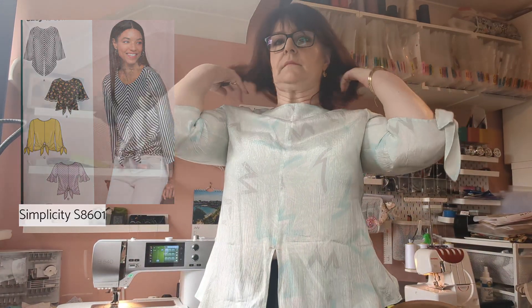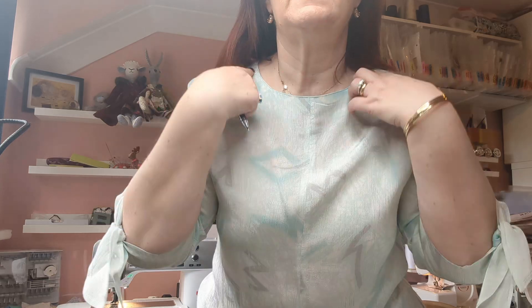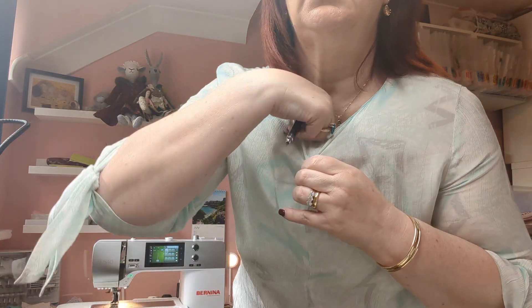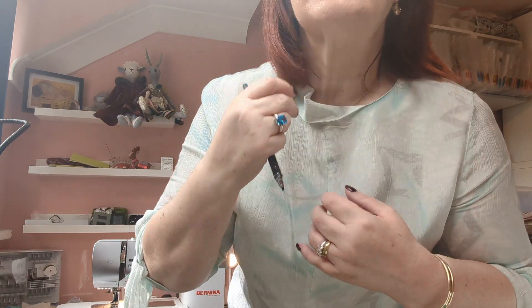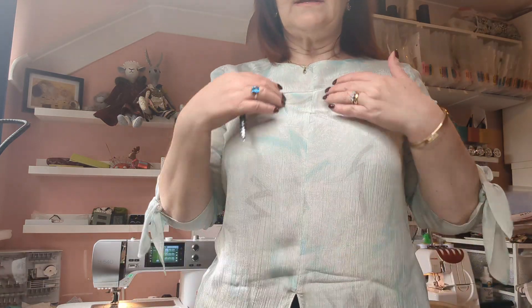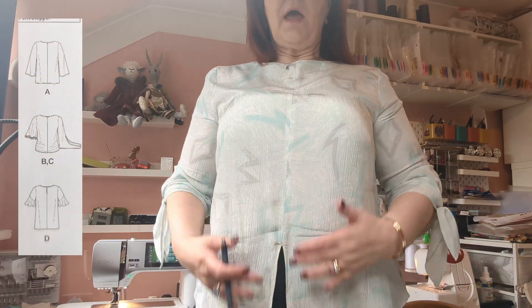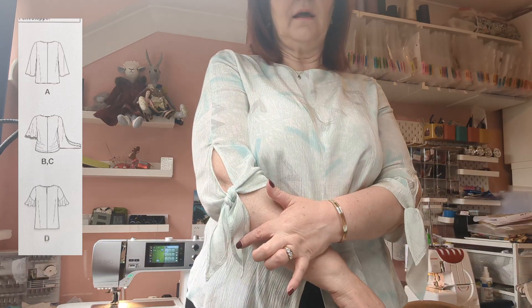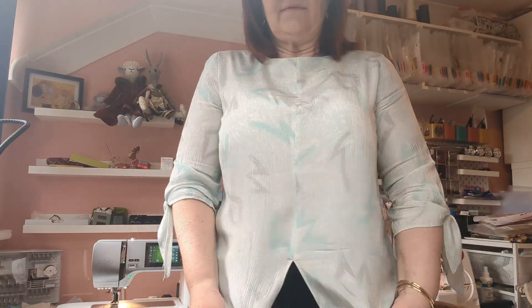I'm going to stand up and show you. It has a round neck, quite high up. It does have internal loose interfacing but it sits quite flat with this fabric so that's not an issue. The front is divided down the middle and has this split — I like to leave the split open but you can tie it like the sleeves. I like the sleeves tied.